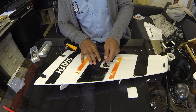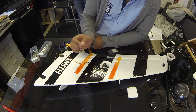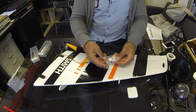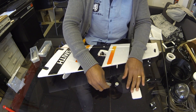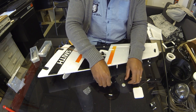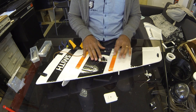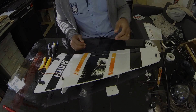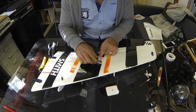I don't know if this servo is centered. What I'll need to do is plug this cable into my receiver into the correct channel, and I'll just wiggle the stick on my transmitter, just to make sure that it's centered. Right, so now I've centered the servo by plugging the servo into my receiver. And I'm going to put on the servo arm — not the control horn, but the servo arm.